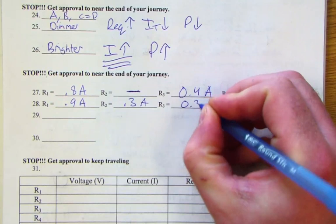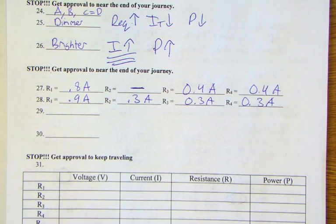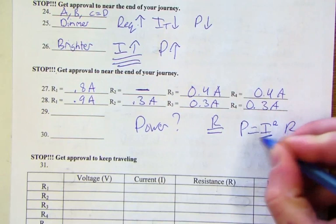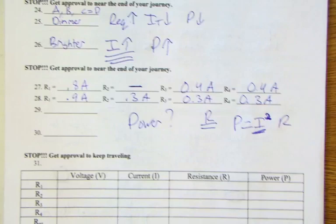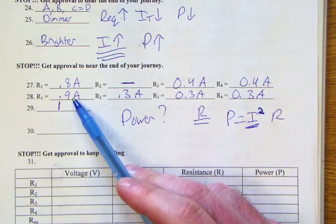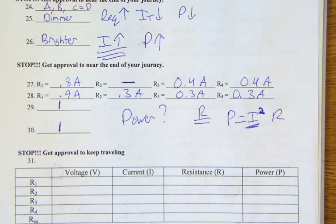Questions 29 and 30 asked which resistor dissipates the most heat. Since all resistors are equal, power equals I squared times R, so we just look for the most current. Before the switch is closed, R1 has the most current. After the switch is closed, R1 still has the most current — so both times the answer is resistor one.